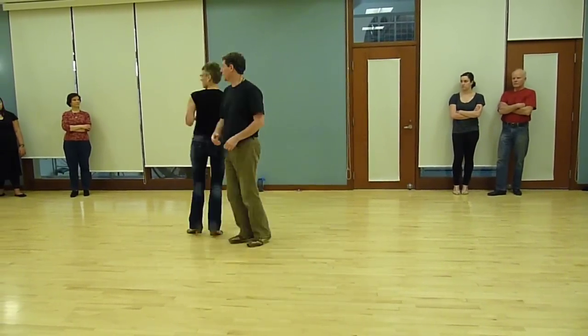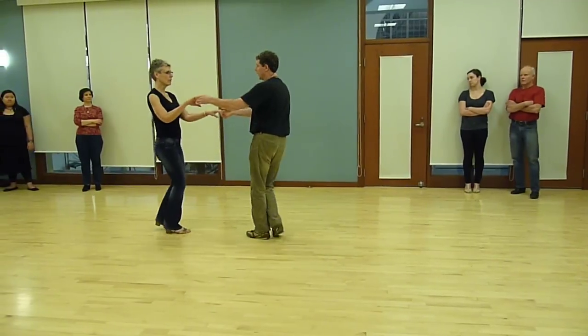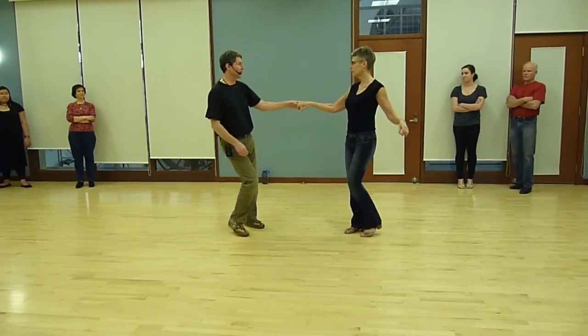One, two, three, and four. We're going to do it on this side first — the sugar push to get the free hand. Then we're going to do a little cuddle. Rock and go. We're going to shape the left side pass.